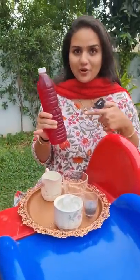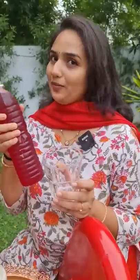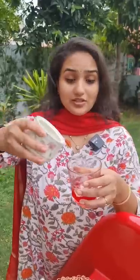I want to make the rose milk syrup so I know the exact process how they make, and this is the key ingredient. First, I want to make the rose syrup in a glass. So guys, I want to make the ice cubes.